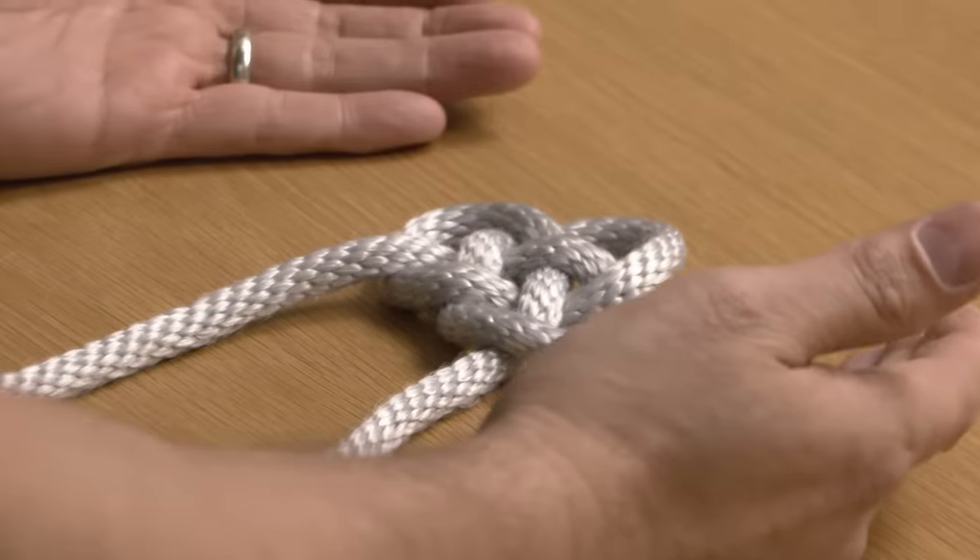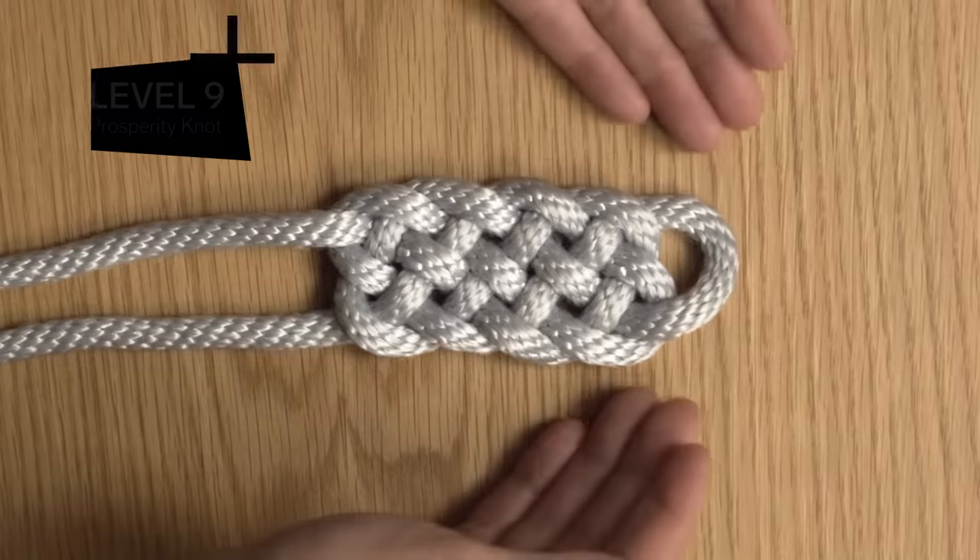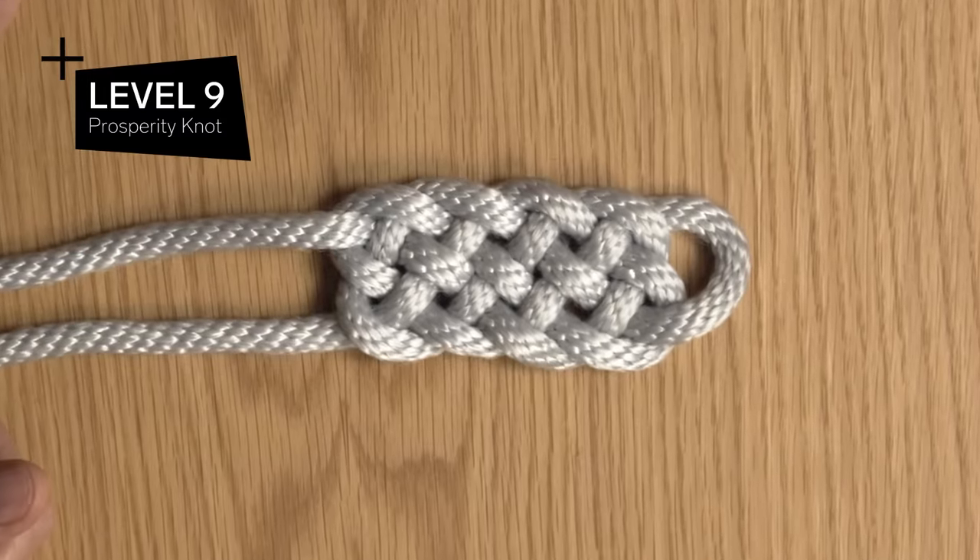For our next level, we're gonna take the double coin knot and expand it longitudinally — as if two coins overlapping wasn't enough. Level nine: the prosperity knot. The prosperity knot is kind of a clever knot — it's historical in the sense that it's been around for quite a long time, but its structure is very similar to a fusion knot. So in a way, it is kind of a historical fusion knot.